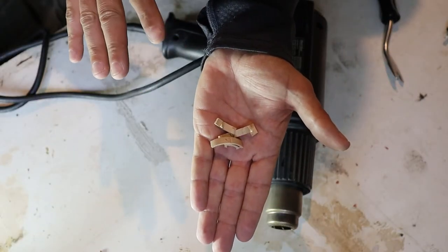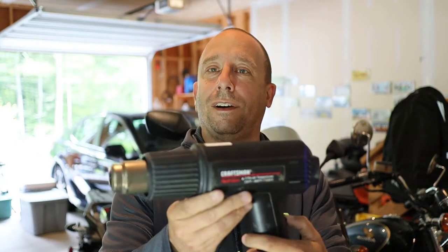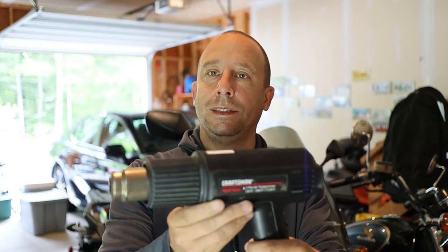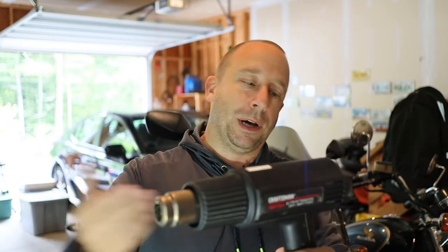Before plugging in the heat gun, here's a look at all the broken pieces that came out of it. So I just plugged the heat gun into the wall — let's turn it on and see if it works. Starting on low: the blower is spinning and I'm getting air out of the end. I'm not feeling heat yet but it is on low. Kicking it up to medium — I'm definitely getting some heat out of this thing now. Seems like it's working.